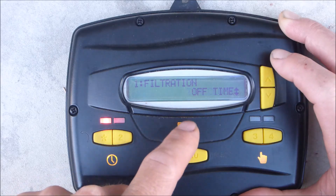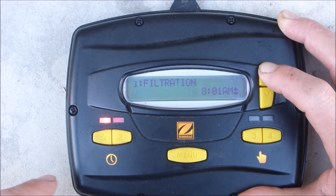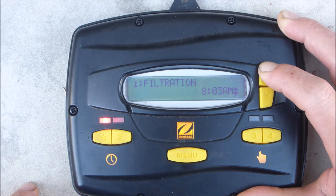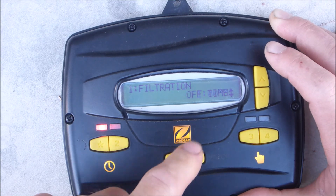Scroll up to off time and hit menu. I'm going to scroll up and have it run all the way to 1 p.m. Let me hold this down. Hit menu to lock that in.